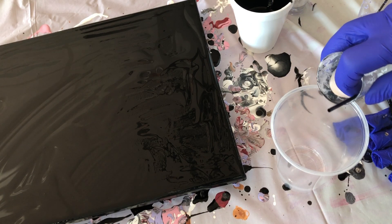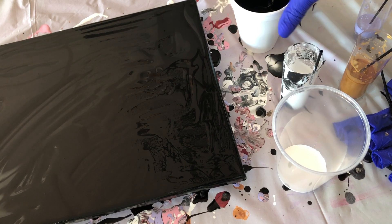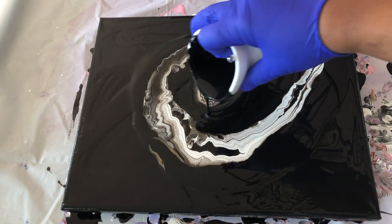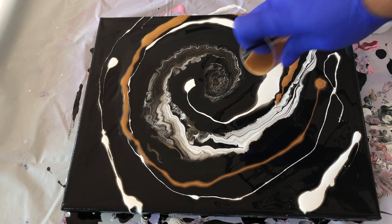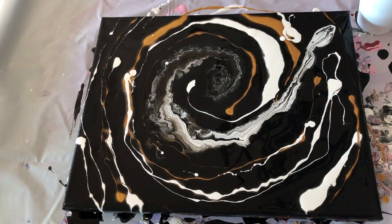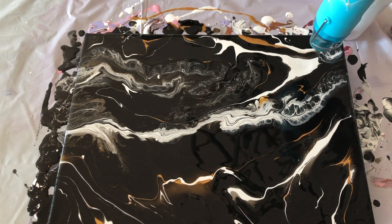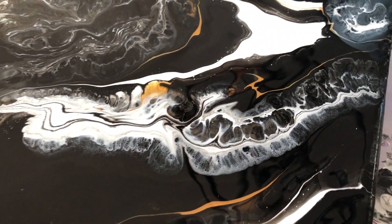Also, if you're interested in buying a print or painting from me, click on the link to my store or email me to request something specific. I am going to first pour the colors in a cup, and then I'm going to try adding a couple of drops of silicone — you don't have to do this, I'm just experimenting. Now I'm going to use my heat gun to bring out the cells. If you're not familiar with silicone, it is used in paintings to help create cells. And this is how it turned out.